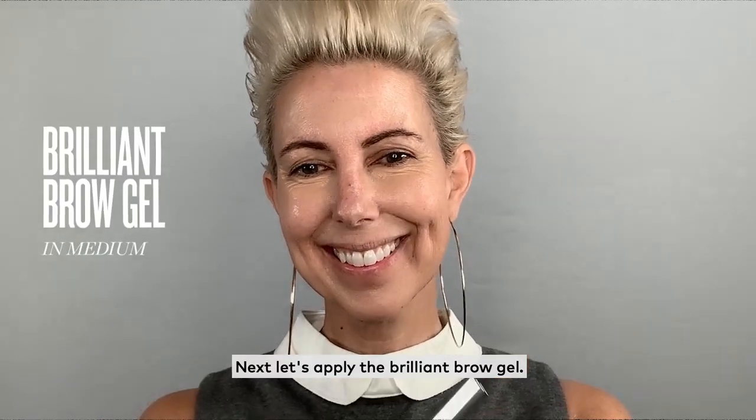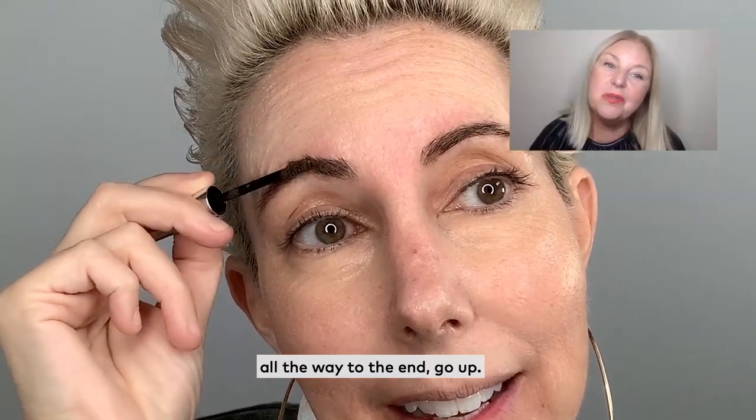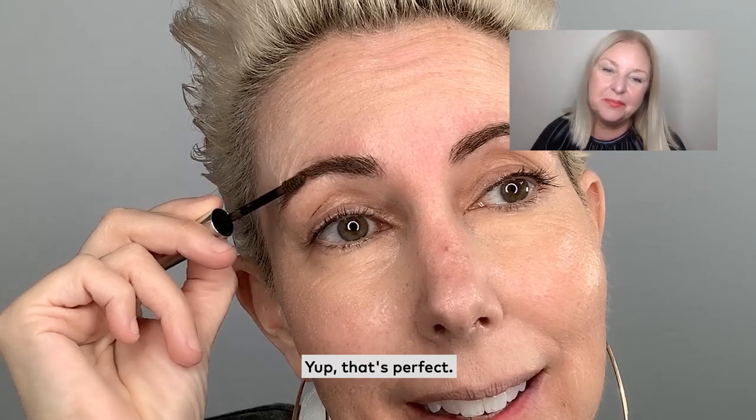Let's apply the brilliant brow gel. You're going to start on the inside corner and you're going to go upwards all the way to the end. That's perfect.